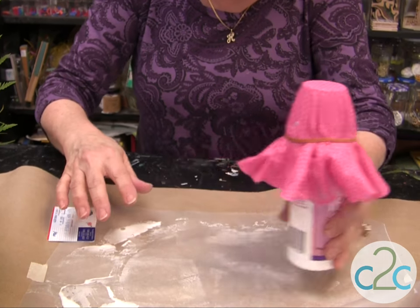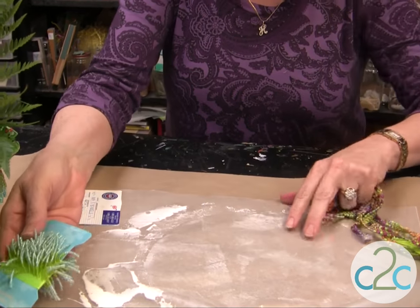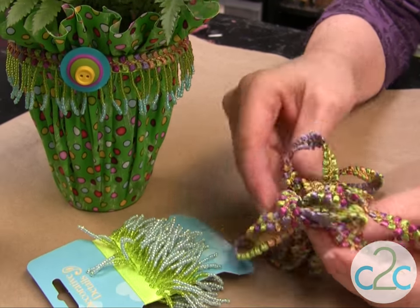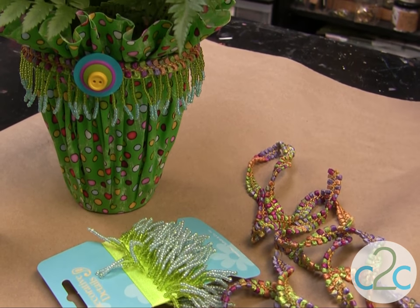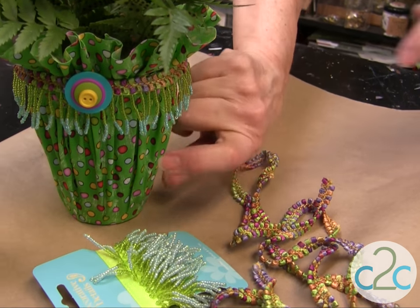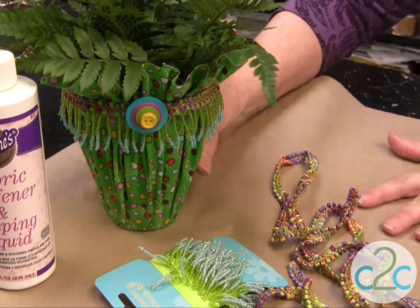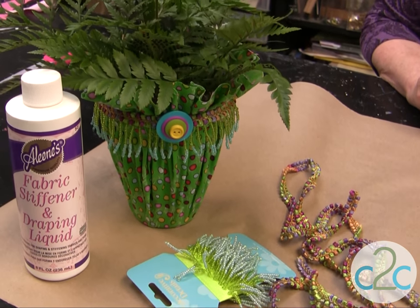When you're completely done, you can add trims — you can add beaded trim. Here's all kinds of really cool trim. What you're going to do is glue it on using the Aleene's Super Thick Tacky Glue — just glue it on. And just to show you how stiff it is — it is really stiff. But it's really cool that it keeps the color perfectly and gives you a great cover for a pot.